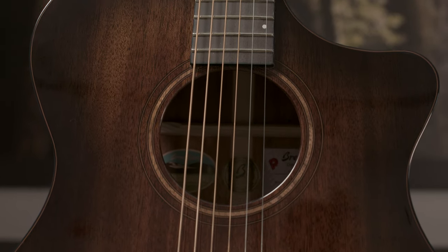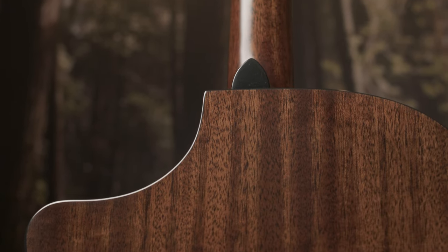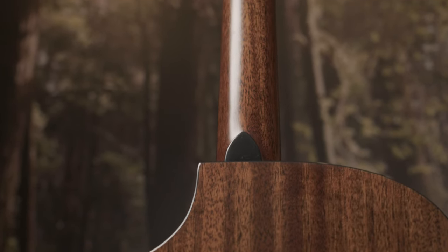The Wildwood Pro series is equipped with an all solid African mahogany top, back, side, and neck, and these guitars come with a nice gig bag.